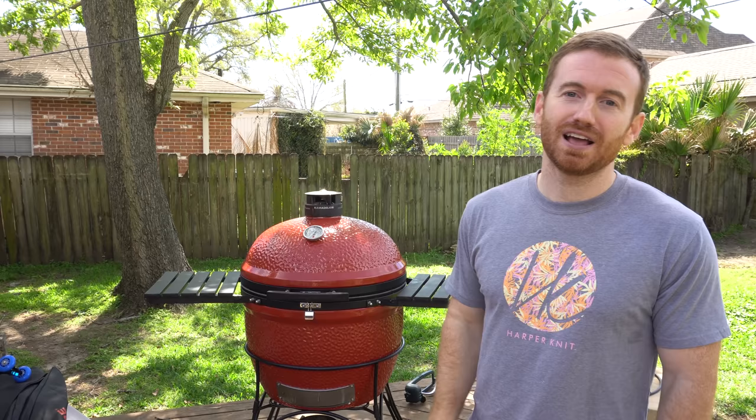Hopefully this video was helpful for you in doing some research into Kamado style grills and specifically the Kamado Joe. We hope that you go out and pick one up. Thanks so much for watching Break It Yourself. Don't forget to thumbs up and we'll see you next time.